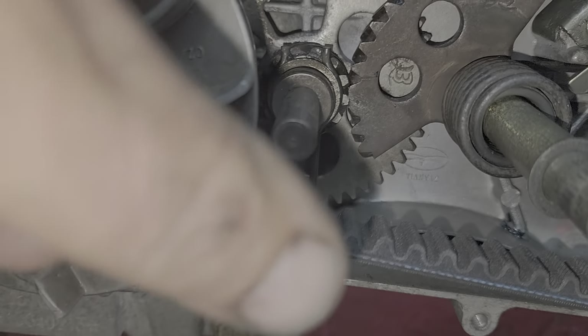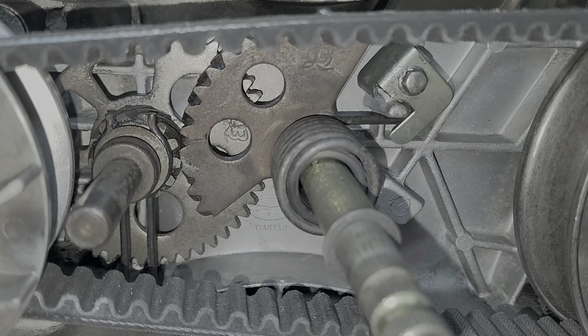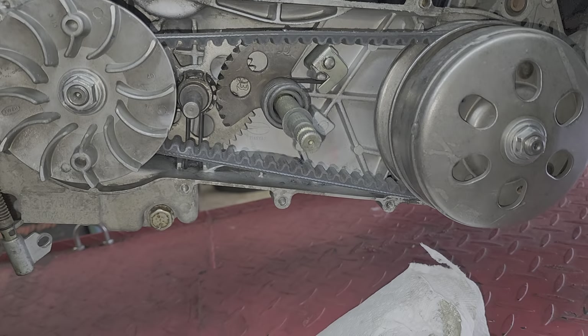You also want to make sure that the pin on the back is inside the housing. Put the spring down, put the spring retainer back on, and we are up and ready to go. So we're going to go ahead and button this thing back up.